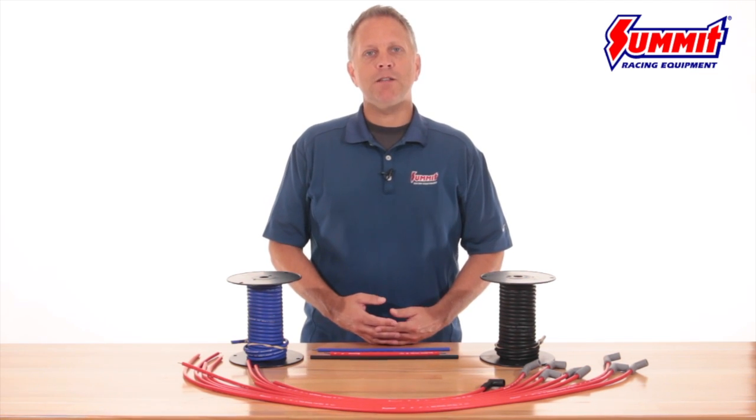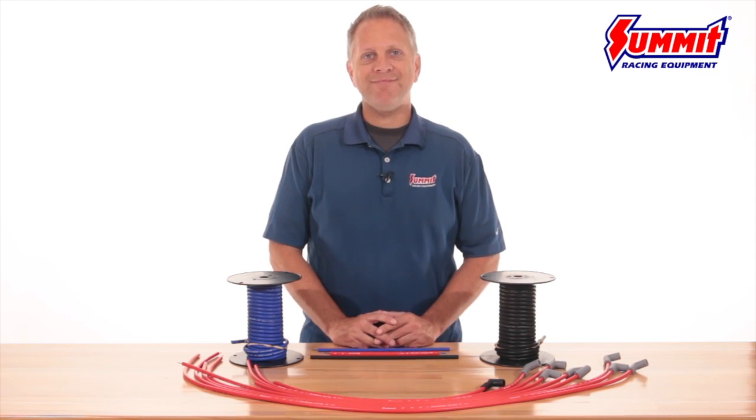Don't let your ignition upgrades go to waste. Get maximum voltage with the right high quality ignition wire set from Summit Racing.